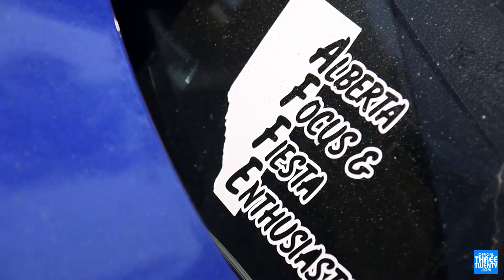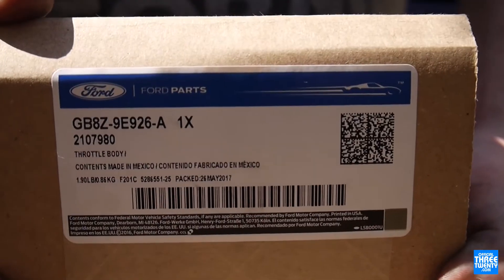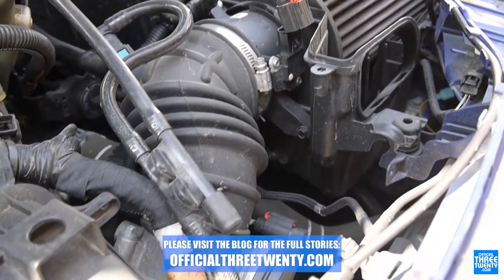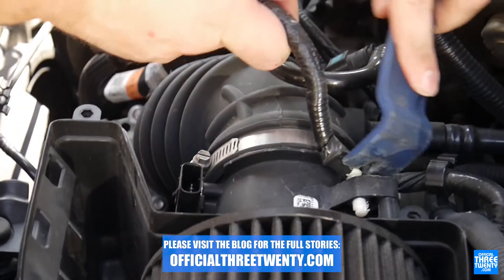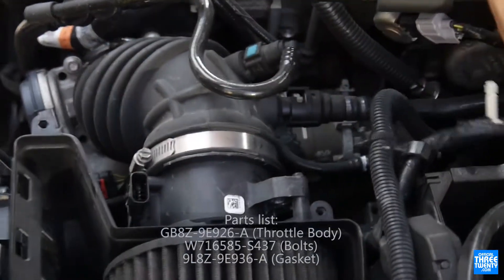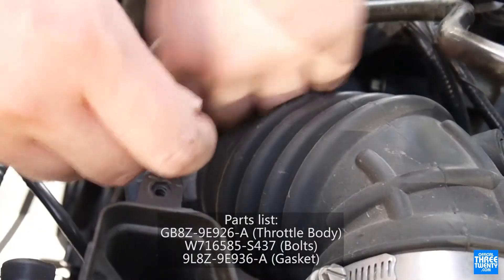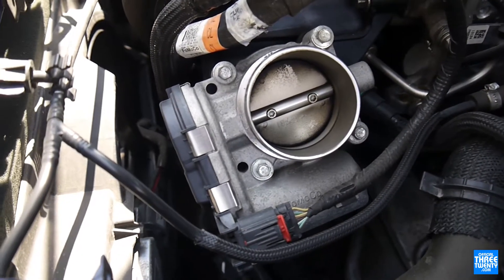Today's video is a super quick one, but it's an equally quick install. We're throwing the larger OEM throttle body into Brian's Focus — specifically the 2.3 liter throttle body. This is becoming a more common swap in the ST world, and a few NA owners have done it as well. I recently installed one on my car on the ST4, and now Brian's Titanium is getting one too.